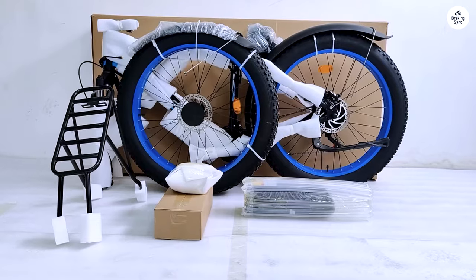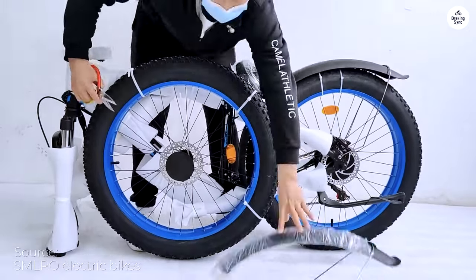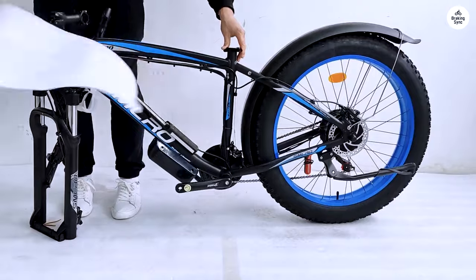I've taken this beast through a variety of terrains, and it has consistently exceeded my expectations. Here's why the SMLRO XDC-600 deserves a spot in your garage.